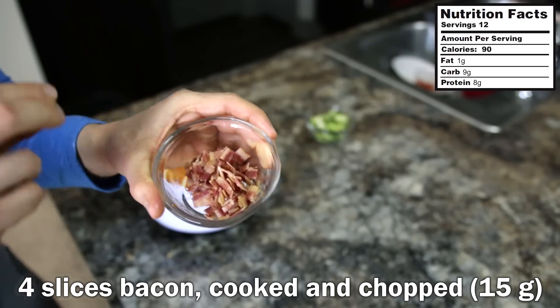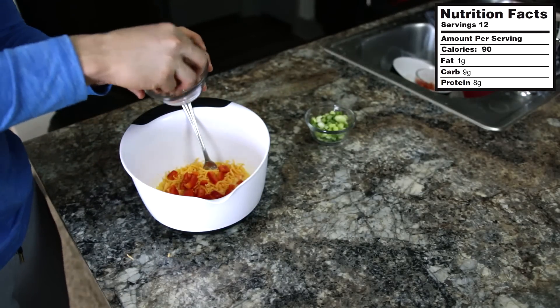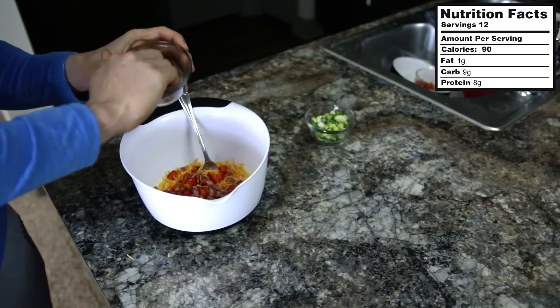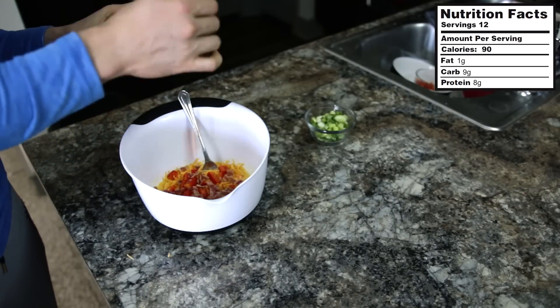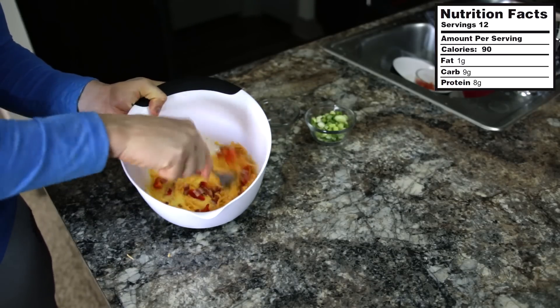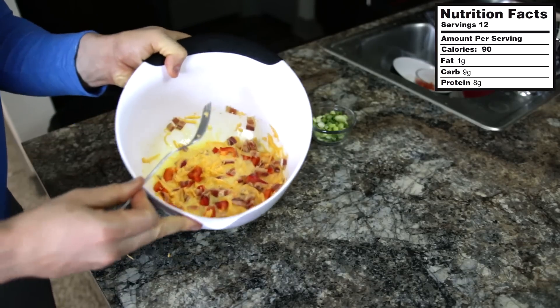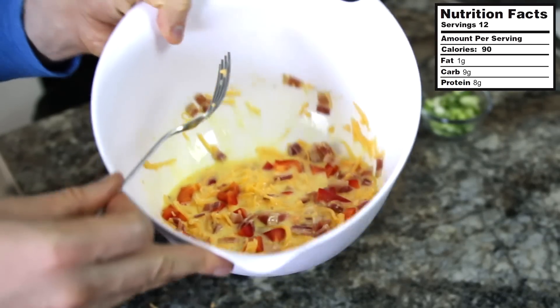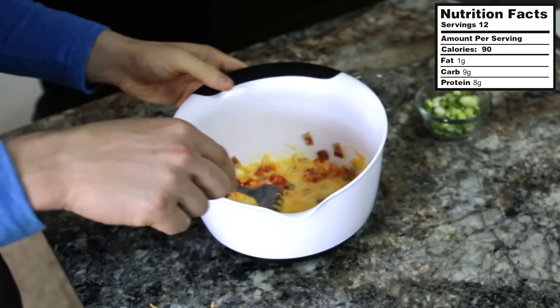Last but not least, I have some pre-cooked bacon — four slices, chopped up. You gotta love bacon. You can add something like turkey or ham in here as well, but I'm going with bacon today. We're going to add that in and then mix all the ingredients together. You can see where this is going — that would make a great scramble right there! We'll mix it up and then add it into the muffins.